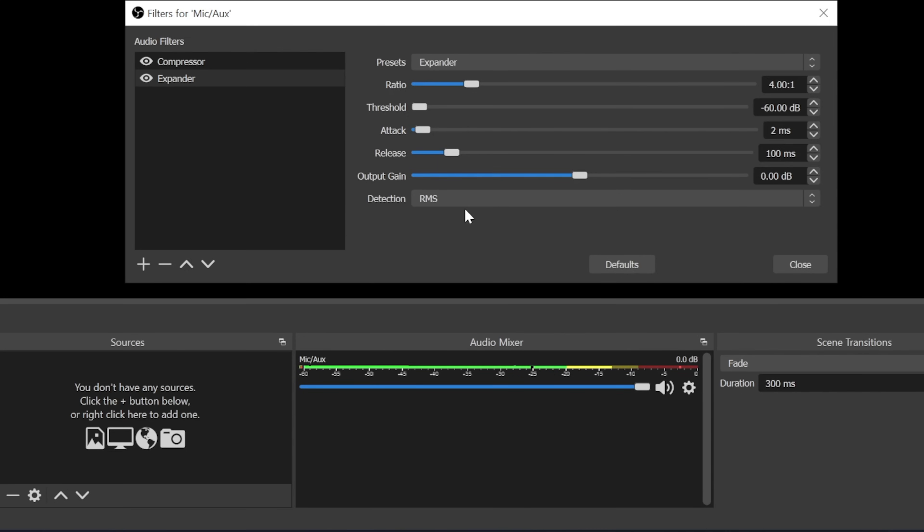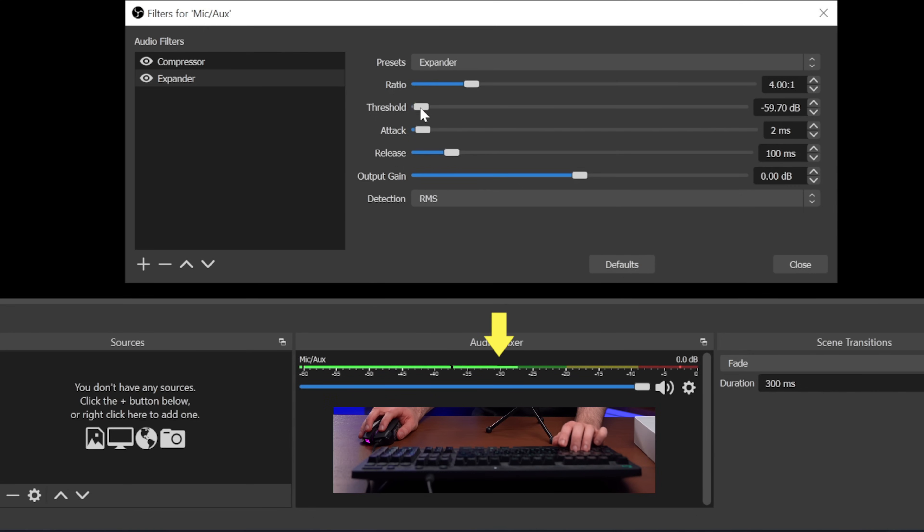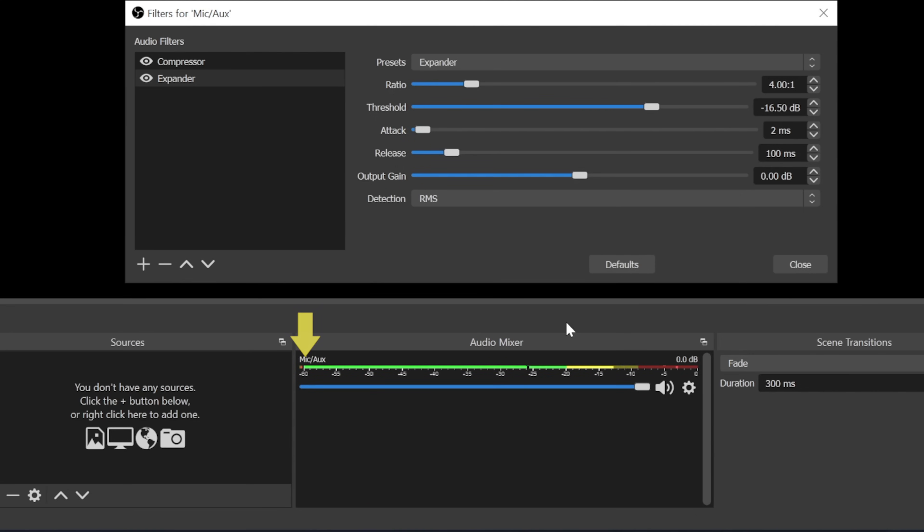What we're doing now is making sure that when you're not talking on stream — just gaming or in a small pause — no other sound in your room triggers the mic. Whatever the loudest non-voice sound will be, start making that sound, stop talking, and move the threshold to the right until the keyboard sound isn't loud enough anymore to trigger the mic. The keyboard sound was not triggering the mic, but as soon as I talk even really quietly the mic picks up my voice.